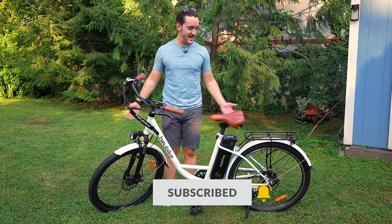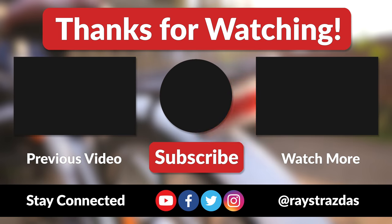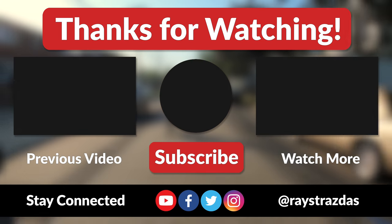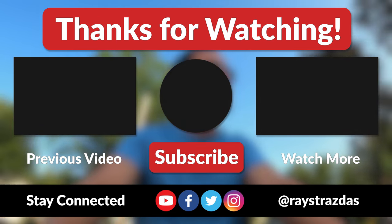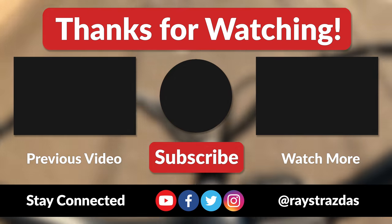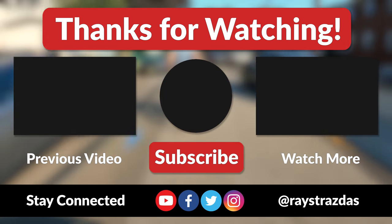So yeah, let's get out there and have some fun, guys. That's about it for this video. I hope you enjoyed it and found it helpful. If you did and you liked what you saw, be sure to give it a thumbs up and hit that subscribe button because it always helps out the channel. Also, be sure to follow at RayStrausses on Twitter and Instagram for much more. Until the next one, I'll catch you guys later. Peace!